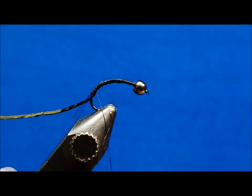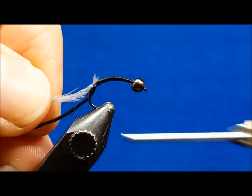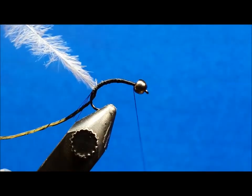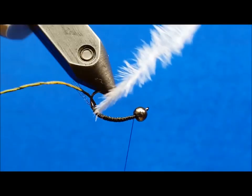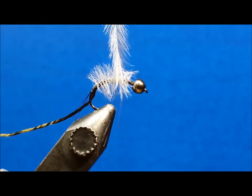Then tie in the herl by the tip with a few wraps and return the thread to the back side of the bead. Grab ahold of the herl with a pair of rotating hackle pliers and wrap the herl forward to about the two-thirds point of the shank. Once you've reached that point, tie it off and clip the excess.